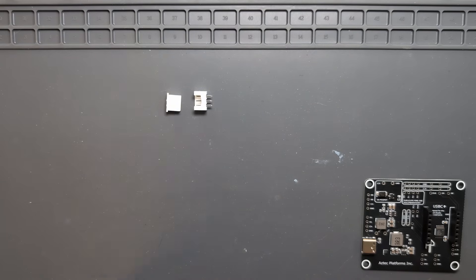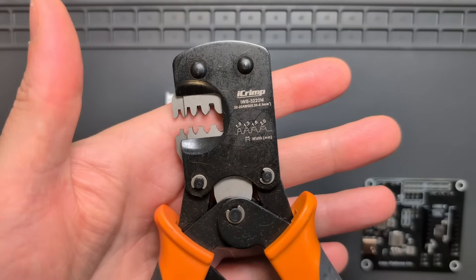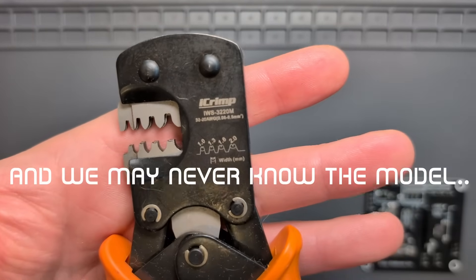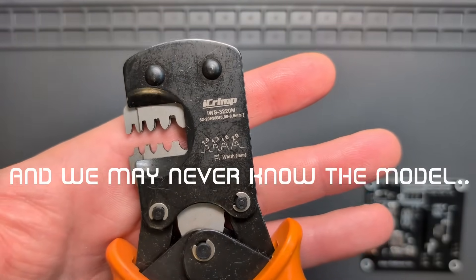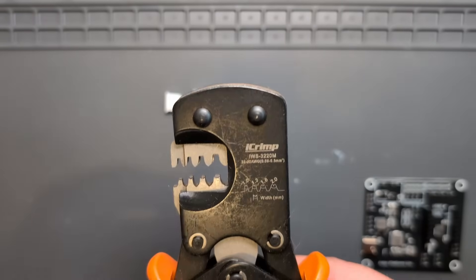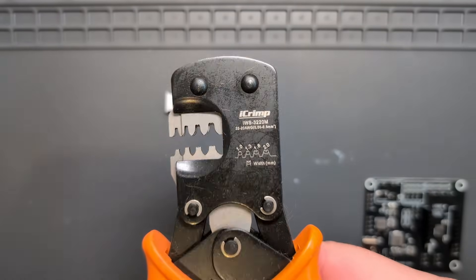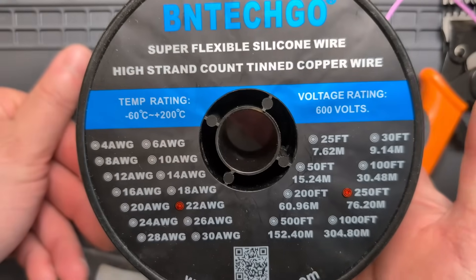The first thing we want to look at is the crimping tool. I don't actually know what model this is, but you can see the designations of crimp size on the side. It's a really nice tool — super easy to use and I get good crimps out of it. I generally use 22 AWG wire for JST XH connectors.